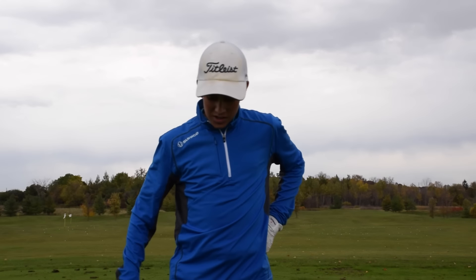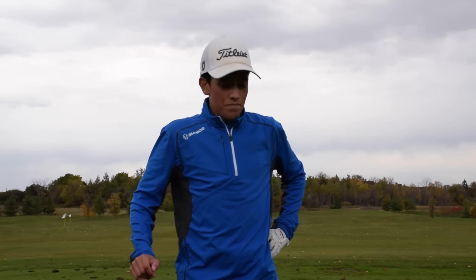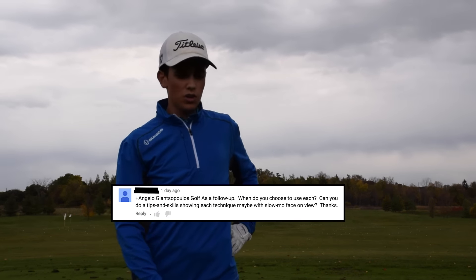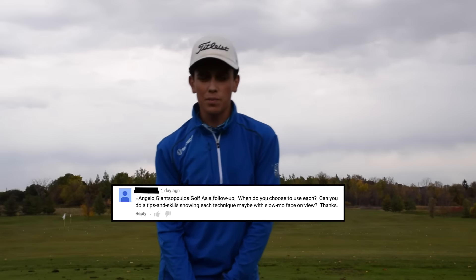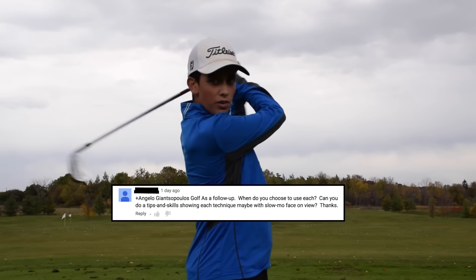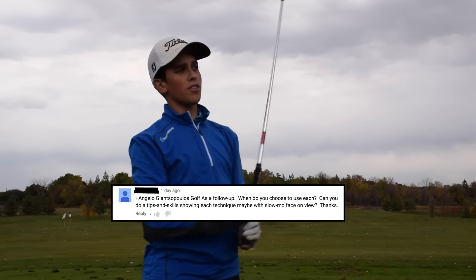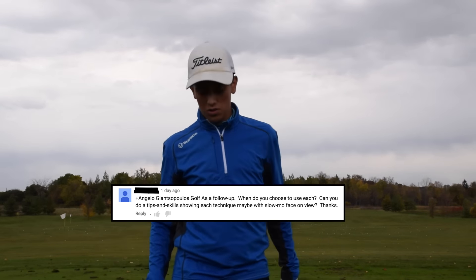Hey guys, Angela here and I'm at York Downs Golf Country Club, answering another one of your questions. Somebody asked why in my last video — when I was using my 60 degree on the range — why some of my follow-throughs were fully around and then why some of them were kind of sawed off. I'm just going to answer that question; I'll leave a comment below so you guys can read it for yourselves. Let's get started.